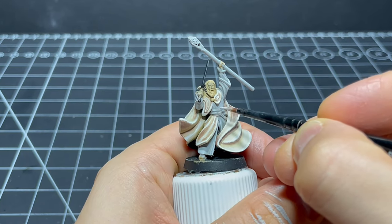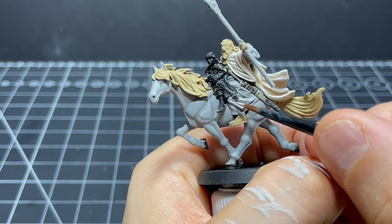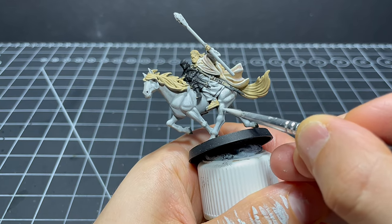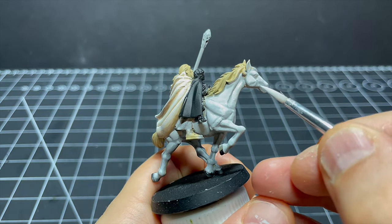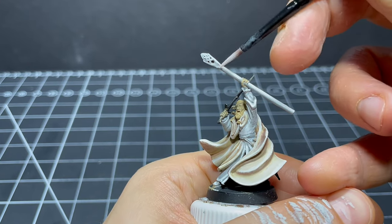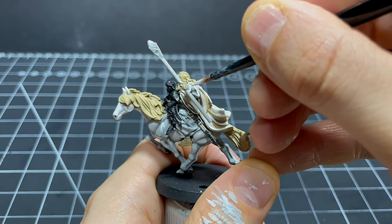Once that's on I mix in a bit of Ulthuan Grey to the Ash Grey and begin building up towards white by applying this mainly to the raised parts and edges. After that I use some Ulthuan Grey on its own, again applied to about 80% of the same areas, keeping it out of the recesses. Shadowfax was actually loads of fun - all the definition in his musculature made it much easier to know where to focus my lighter coats. I crack up the matte white again to finish, being generous where areas read too grey but maintaining some darker grey in the shadows.